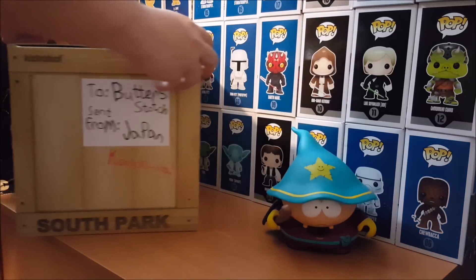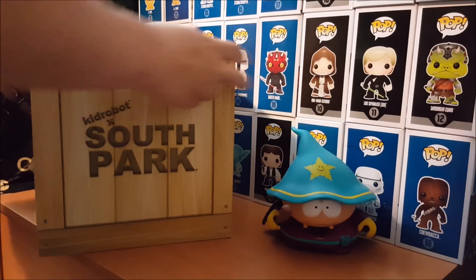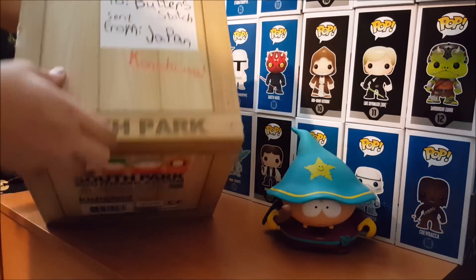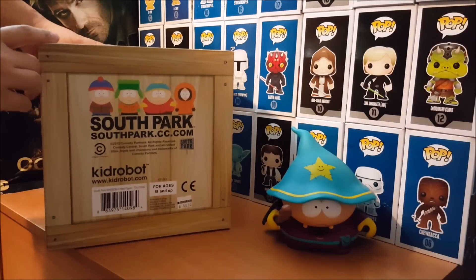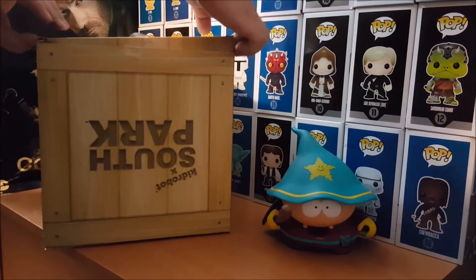Let's take a look at the outside of the box — that's pretty cool. Okay, let's take a look inside.